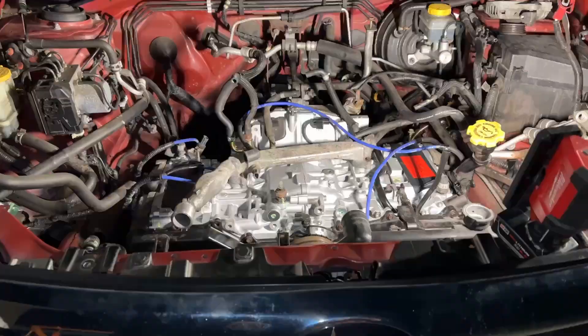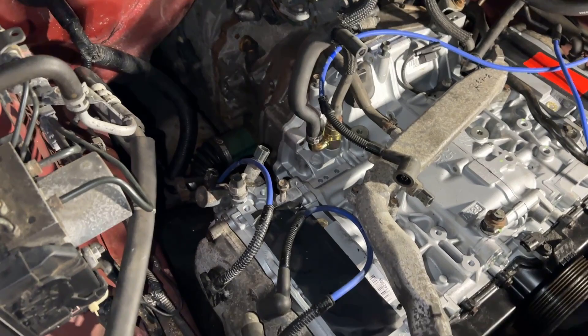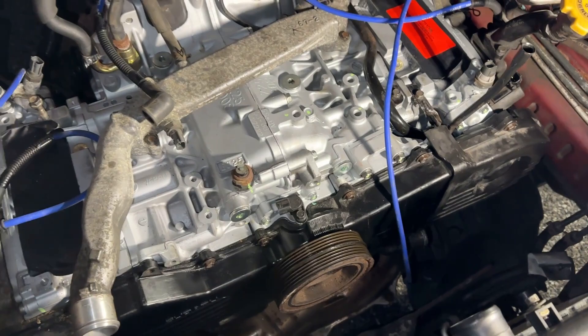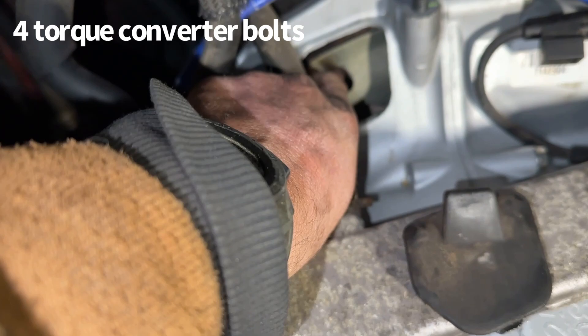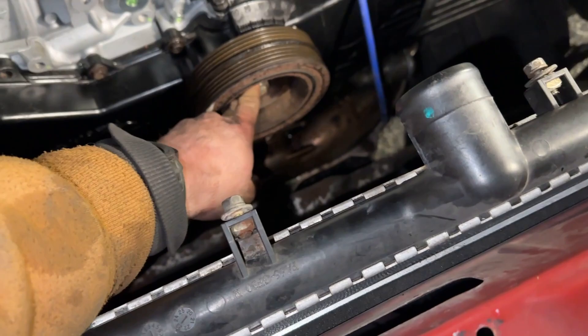Got all the bell housing bolts on each side except for the one with the starter, which also holds the starter bracket and ground strap. Now working on the torque converter — we just happened to get it perfectly lined up. Most people tighten that to about 18 to 20 foot pounds, so that's what I'm going with. I'll rotate it using a 22mm socket, put on all three bolts, and it'll be good to go.